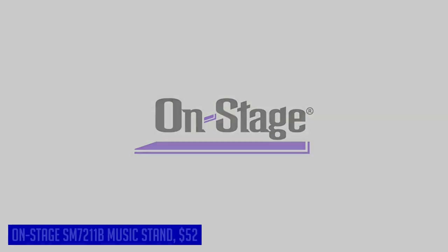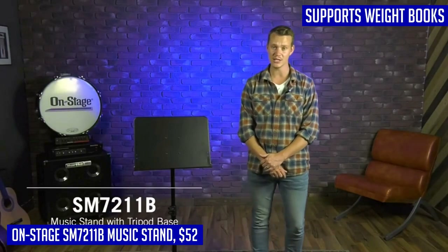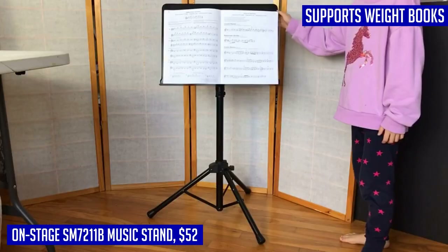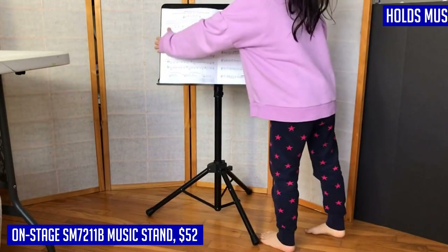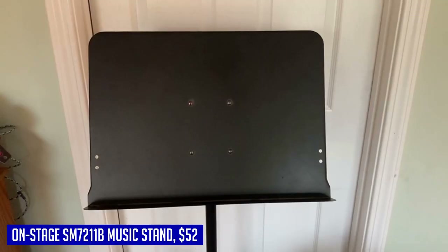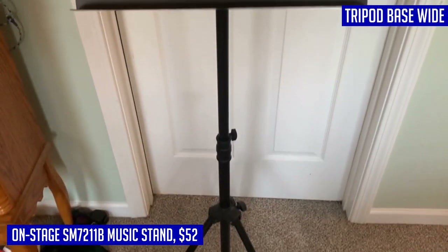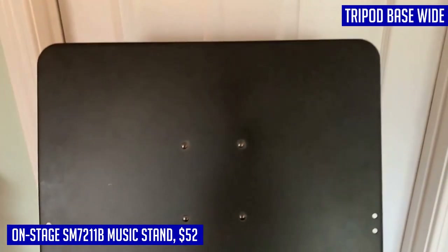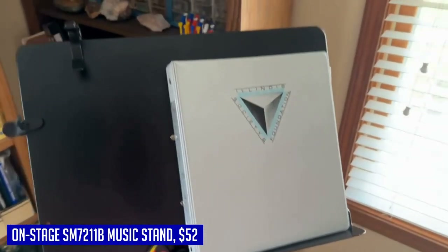If you need a reliable and versatile sheet music stand, look no further than the On-Stage SM7211B. This professional-grade folding stand is designed for orchestral performances, with a sturdy tubular tripod base and wide footprint that ensures exceptional stability and balance. The non-slip rubber feet provide additional security. The 19-inch wide steel book plate with a 2-inch lip holds music flat, accommodating multiple sheets side by side and even supporting the weight of books, clamp-on lights, and other accessories.